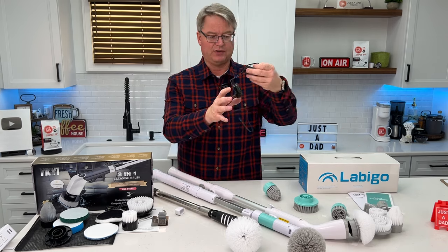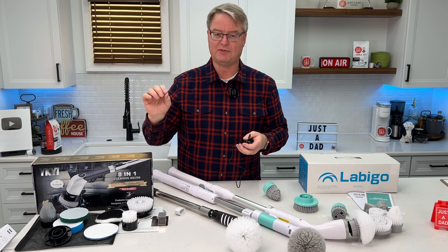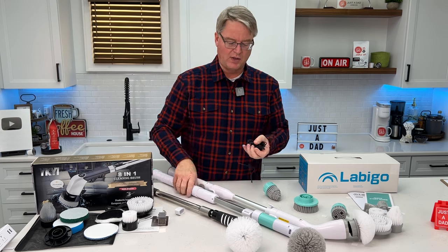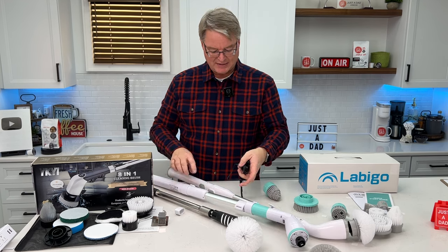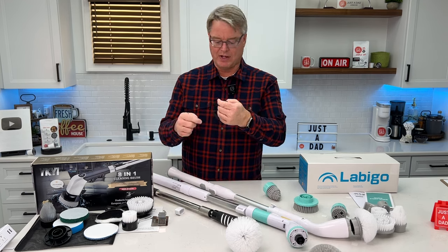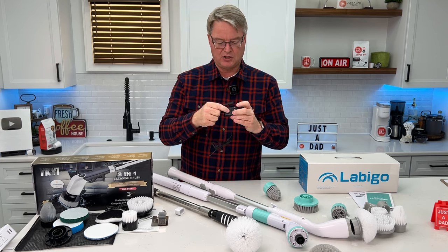These other two take a charger like this. I love USB-C because I'm always going to have USB-C. With the other one, I've already lost the charging cable. I'm glad that these two take the same charging cable so I can charge both of them up, but it is a proprietary connection — you've got to plug this specific cable in.